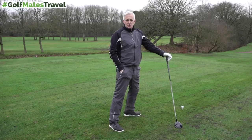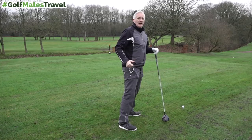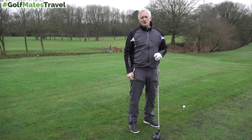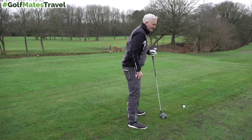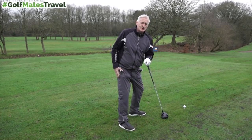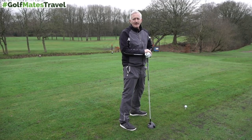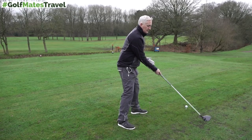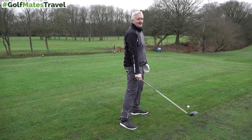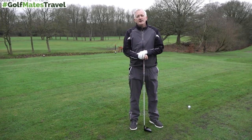It almost feels like you're setting up for a draw, but what you're doing is opening that side up a little bit, giving you that freedom and extra room to turn better. When people can't turn, they tend to snatch and try to make up that power in the downswing. This just gives you that little bit of room, a little bit of space, and a head start on the turn. It also gives you more time to hit the shot and will help with the path, giving you the feeling of coming a little bit more inside.